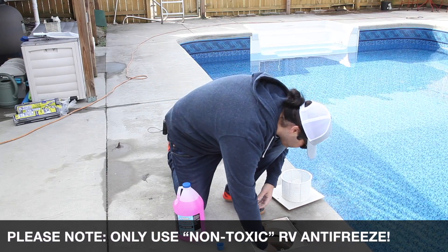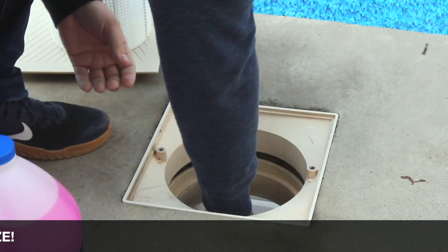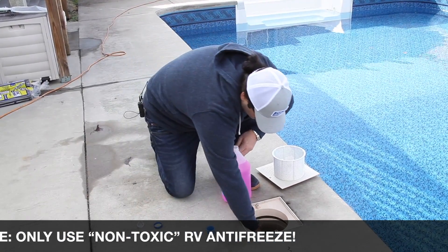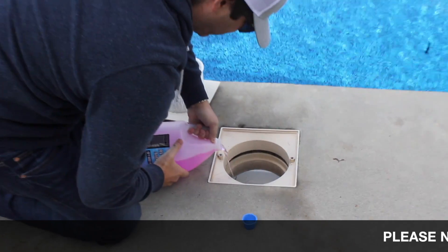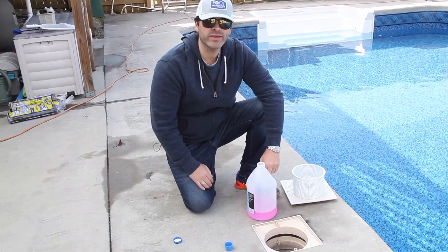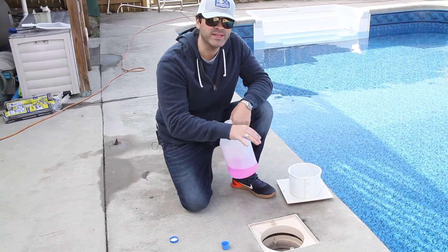Let's go ahead and thread it in — that's nice and snug in there. Now we're going to go ahead and dump some of that RV antifreeze down into that plug. If you miss the hole it's okay — you definitely want to get a little bit of RV antifreeze down inside the skimmer as well. Dump a little bit extra in there; make sure you get at least half a container down into the skimmer, and then leave some inside the skimmer as well.